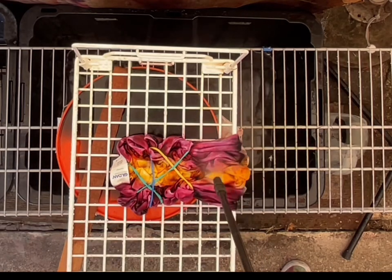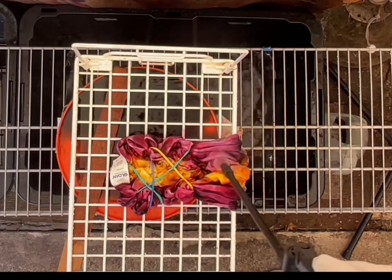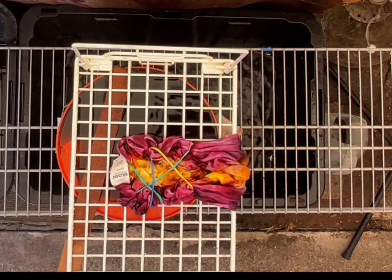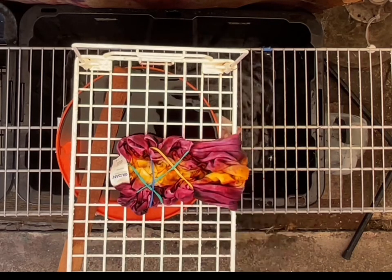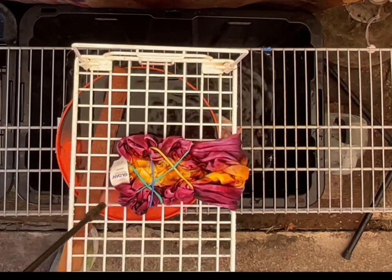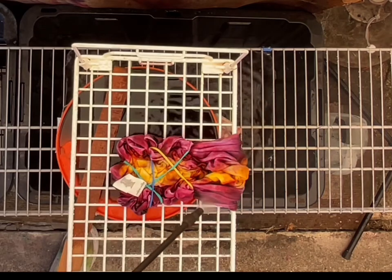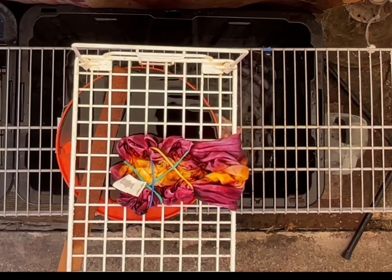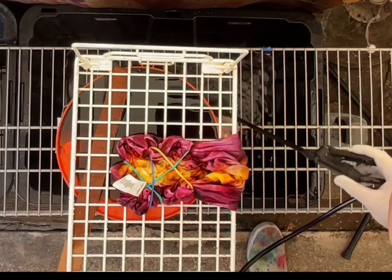I still wasn't sure how much of a scrunch I should make — I just kind of went below the sleeves, I believe. Give me some kind of line there to go off of. These hang dyes — there are a lot of different ways you can do it, for sure.